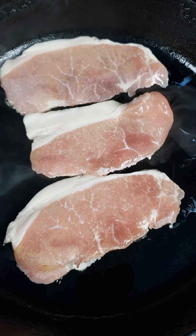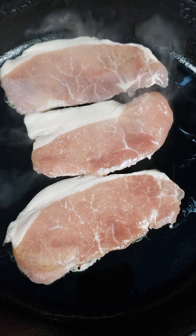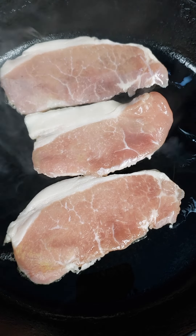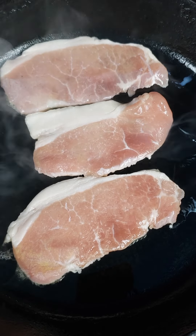My Midwestern mush mouth wants to pronounce that lazily, voicing the T's, which makes Bacon Butty into Bacon Buddy. We're not talking about a little porky pal, though. We're talking about a sandwich.